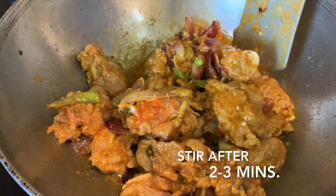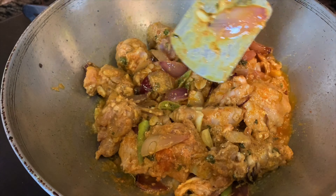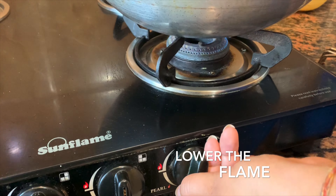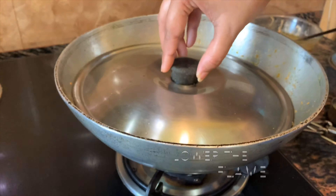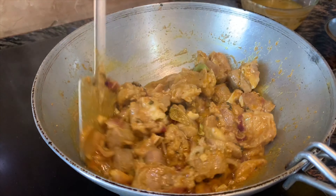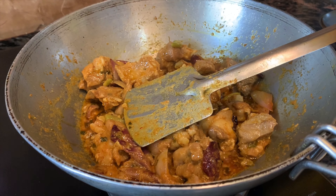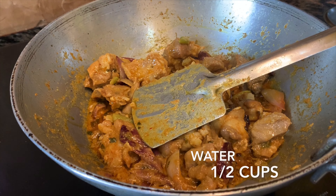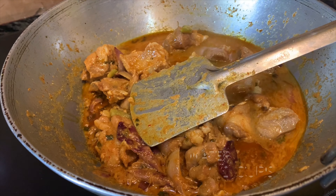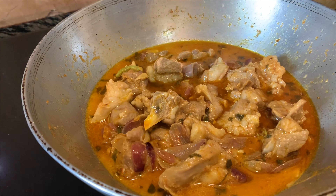Now it's time to add the marinated mutton. Add half tablespoon of salt. Turn the flame to high and cover it with a lid. In every 2 to 3 minutes we are going to stir it. Now we are going to lower the flame.